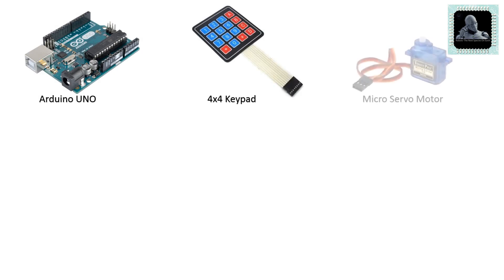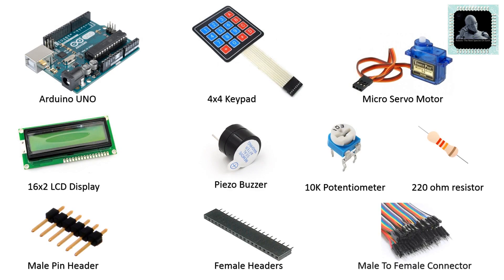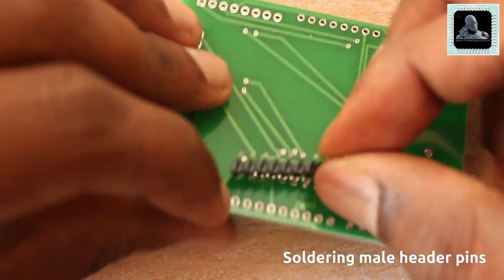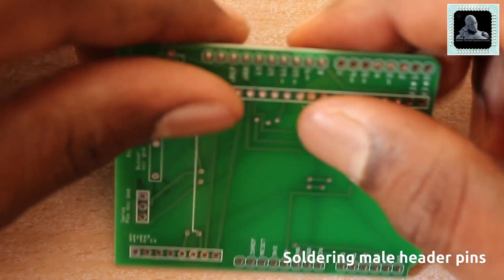Now let's show you the components required before moving to the soldering process. You can purchase these components from third-party vendors like eBay, Amazon, etc. Now we can solder the components to the PCB. Make sure to follow the sequence while soldering the components as shown in the video. Let's go.